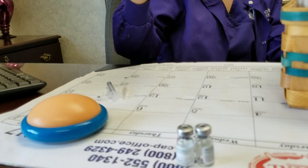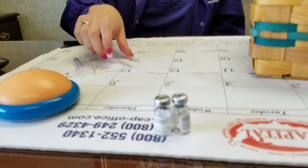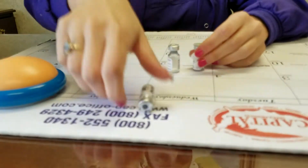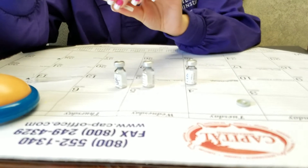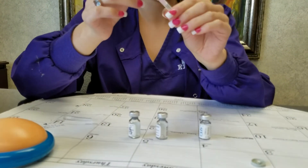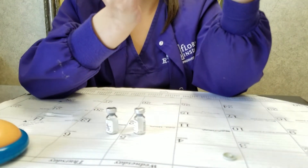Now this big needle right here is not the thing that you're going to be sticking yourself with, so just ignore how mean and intimidating it looks. You're going to take your 3 milliliter syringe and screw on the big needle that comes with it. Take a little bit of air, pull it into the syringe, and then when you put this in here, inject the air into the bottle — and then it'll automatically give you the medication. If you don't do that, it'll be kind of hard to pull up; it'll keep trying to get sucked back into the bottle.